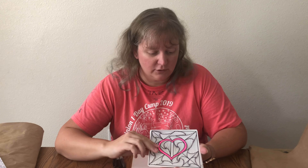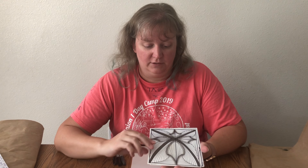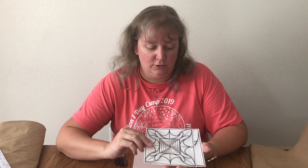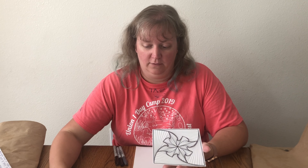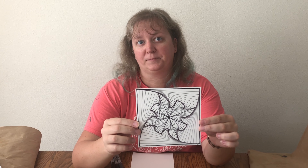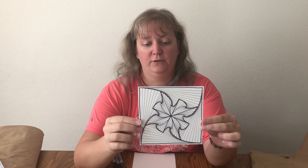They'll all come out different no matter what you do, unless you follow the same steps over and over. This is the one that we are going to make today — I thought it was kind of cool. We're going to switch views so that you can see what I'm doing, and I'll see you back in just a second.